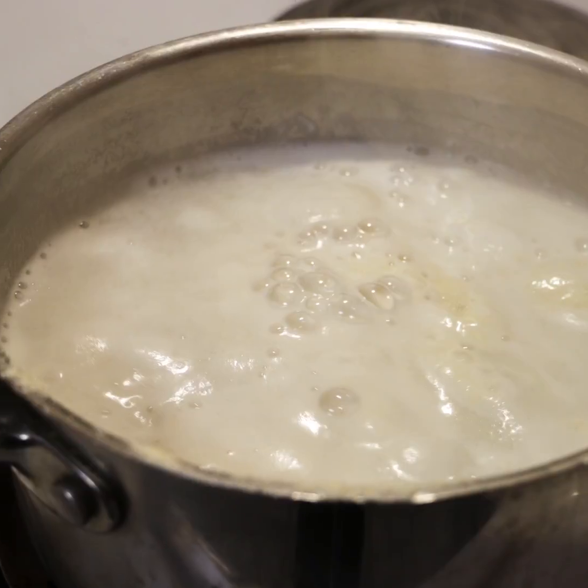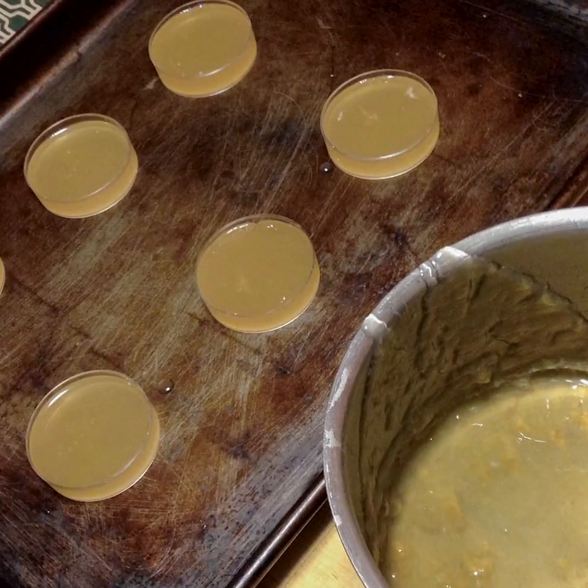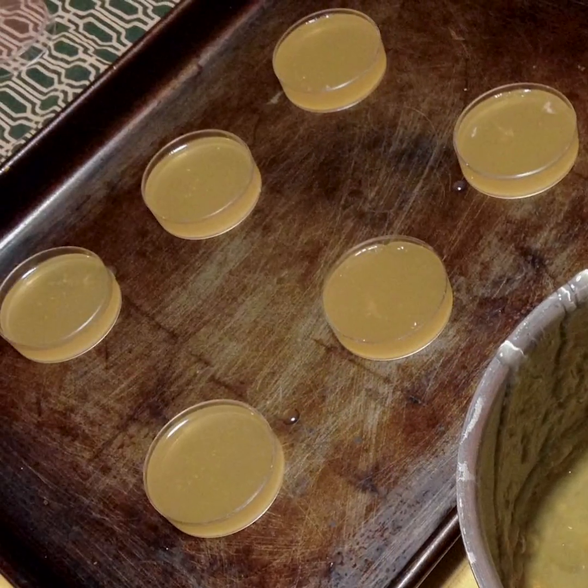To make the agar plates, boil up a batch of starter wort, but add the agar powder while it's boiling. As it cools, the wort will start to thicken into a nice gooey substance that you'll be able to pour into your petri dishes. Let the agar plates cool overnight to make sure they're not contaminated with any unwanted bacteria.